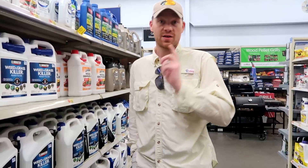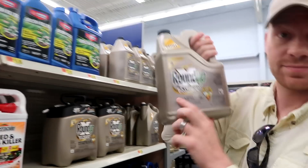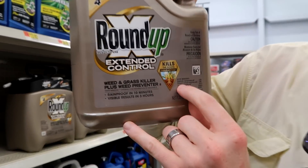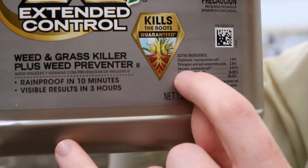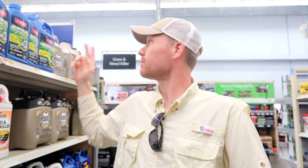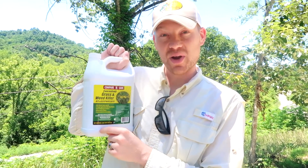Now let me show you what NOT to go buy. This is the stuff you don't want. Everybody knows this brand — they spend millions on marketing. But look at the ingredients: glyphosate is 1%. Eighteen dollars, and you're getting 1% glyphosate. This other stuff I got is the same price, same size bottle, and it's 41% glyphosate. Do not get the Roundup.